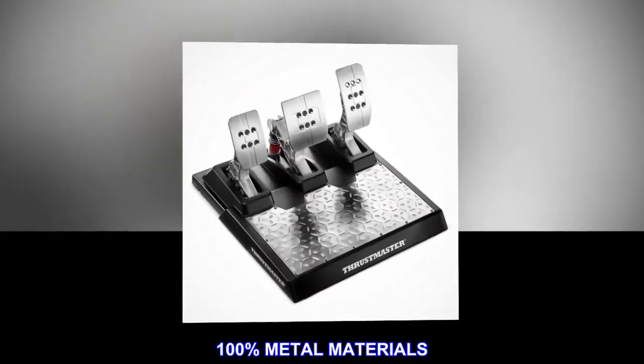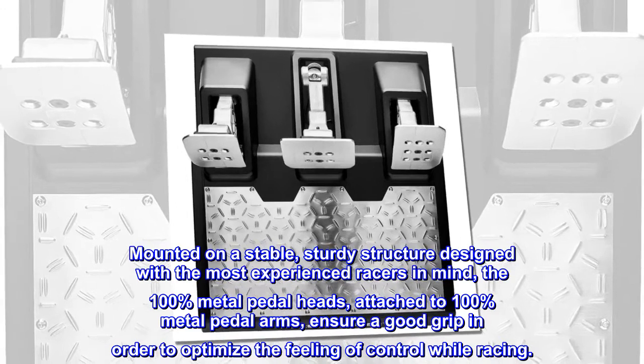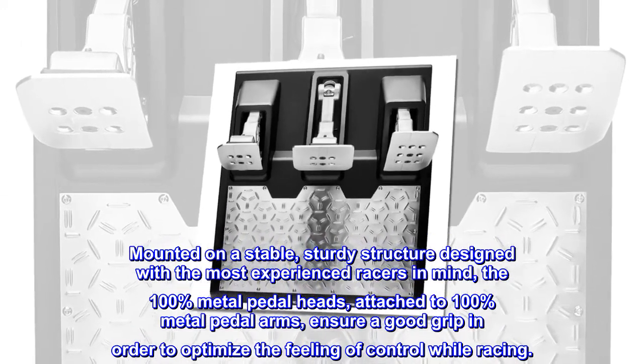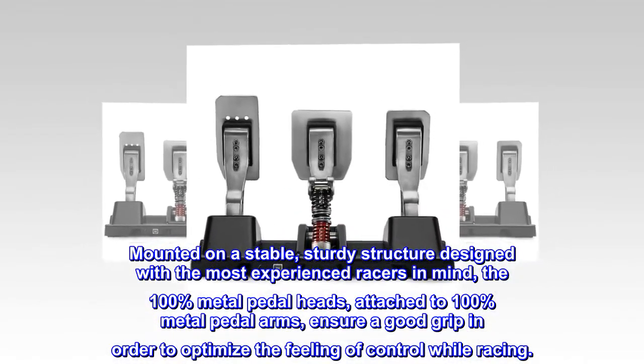100% metal materials. Mounted on a stable, sturdy structure designed with the most experienced racers in mind, the 100% metal pedal heads attached to 100% metal pedal arms ensure a good grip in order to optimize the feeling of control while racing.